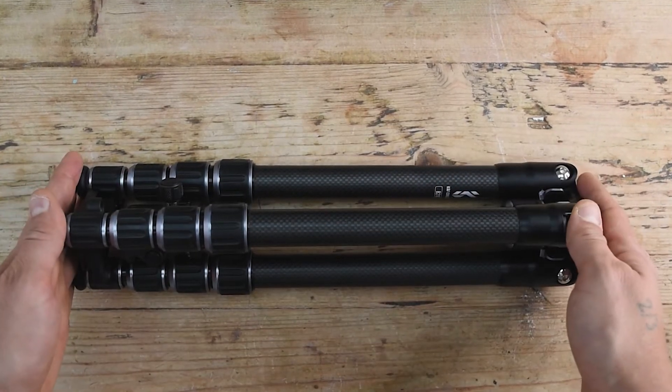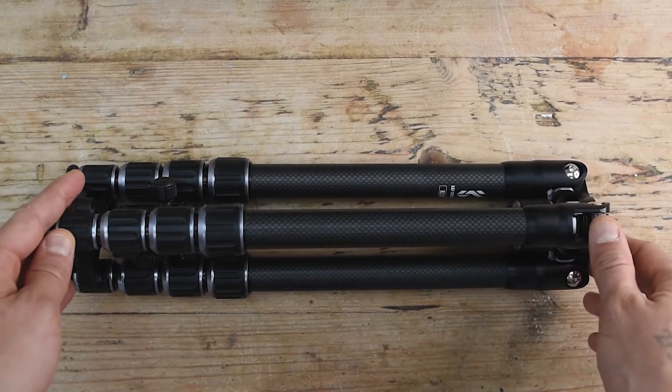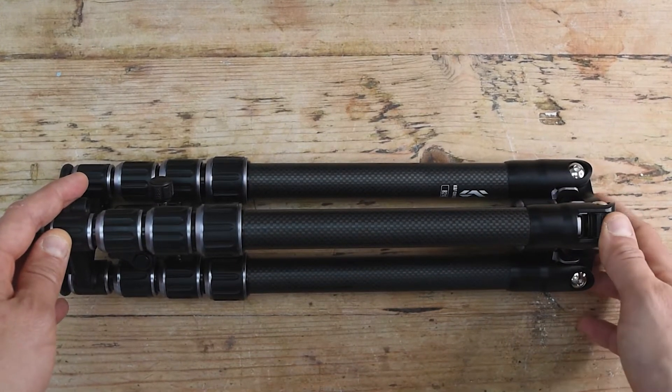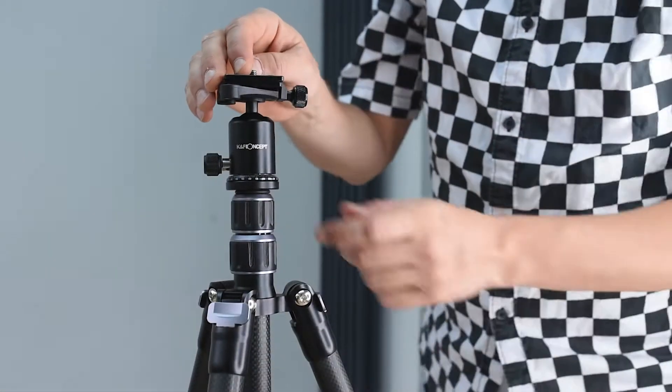The reason why I purchased this is that it perfectly fits in my backpack. I can't show you all the functions in this setting, so let's move to another scenario to talk a bit about the head of the tripod.